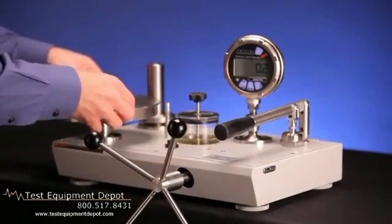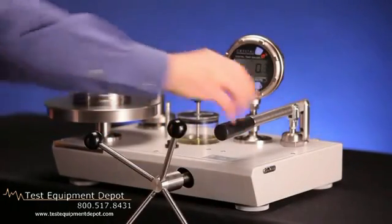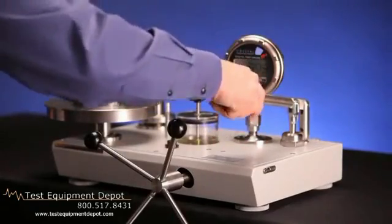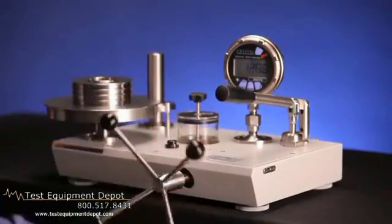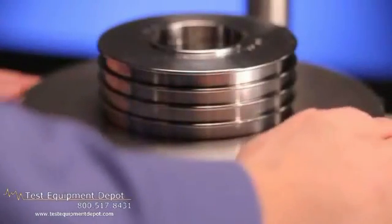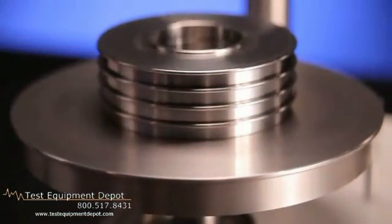To generate pressure, place the appropriate weights on the required piston. Initial pressures can be generated using the priming pump. Then turn the variable volume until the piston is floating at mid-float, as seen using the float height indicator post. To ensure there is no friction between the piston and cylinder, gently rotate the weights. Do not rotate the weights when they are at the top or bottom of travel. If the weights are difficult to rotate or stop abruptly, the piston and cylinder may require cleaning.